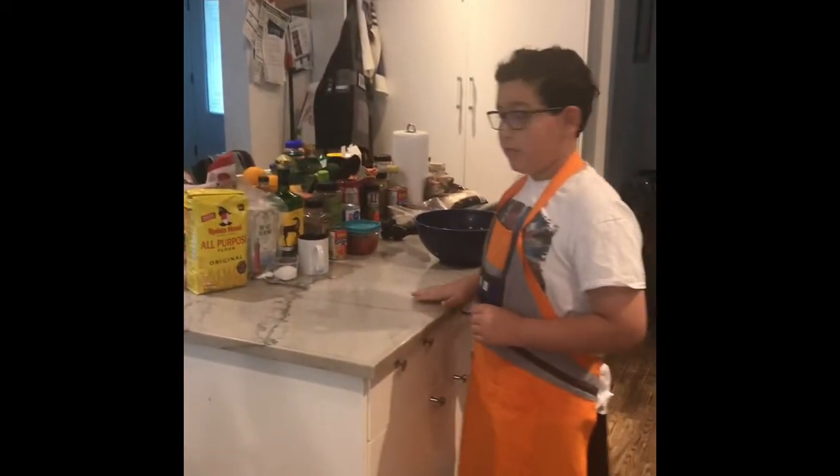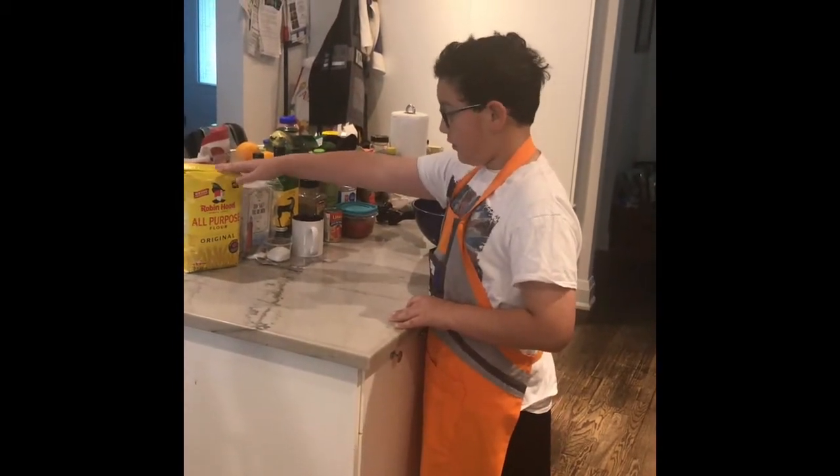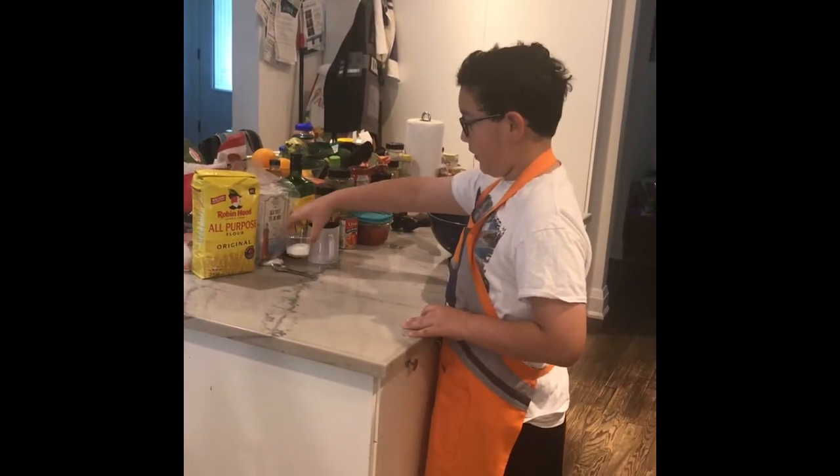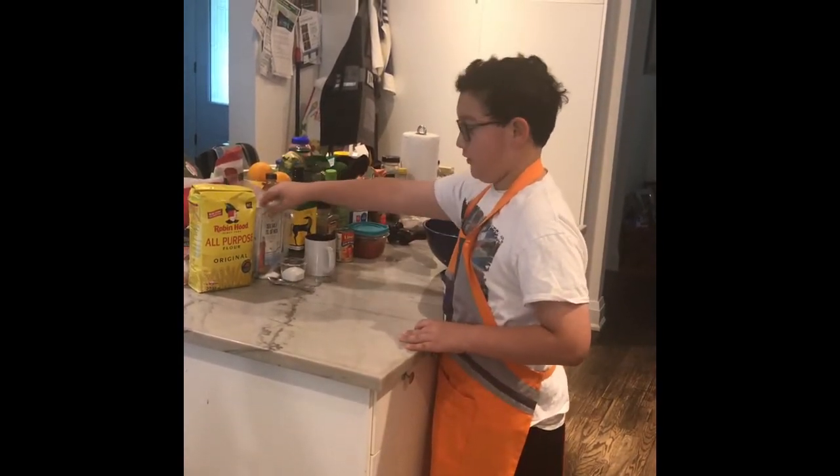Here we have our ingredients for our dough. We have the flour, we have the olive oil, we have baking powder, we have water, and we have olive oil and sea salt.